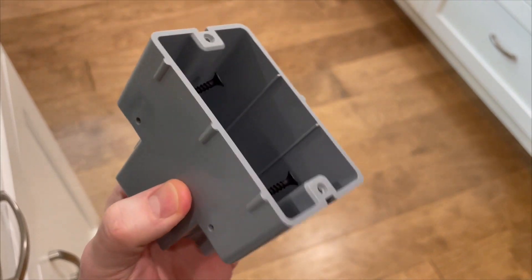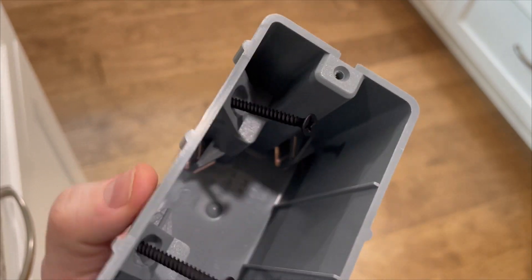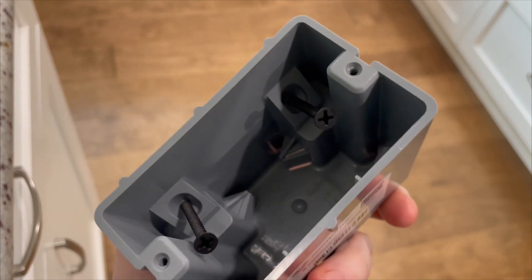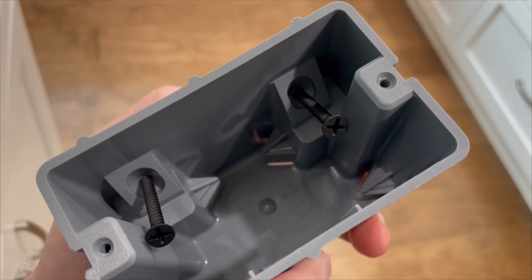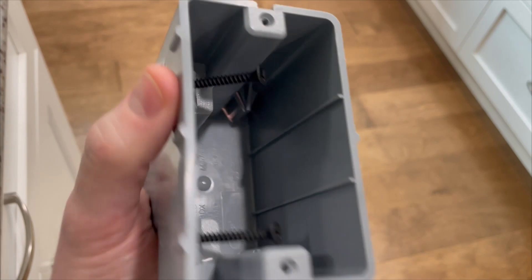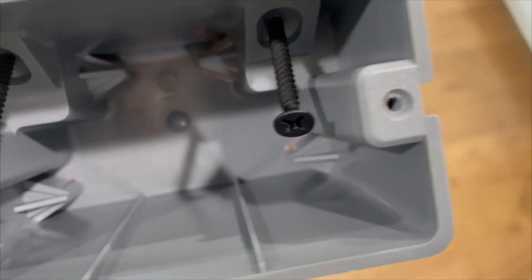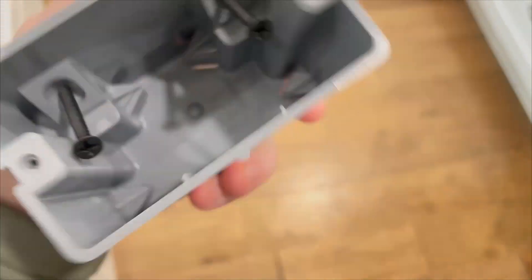First of all, it's built extremely well. Look how thick that sidewall is, which is super nice. Due to the fact that it kind of has these internal screws, it's at home in new construction or rework. This one-gang box, if I look inside, has 18.5 cubic inches of space.